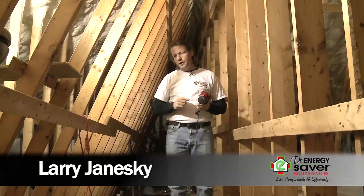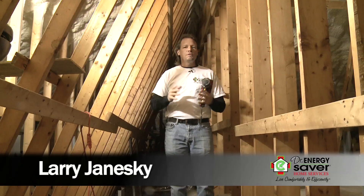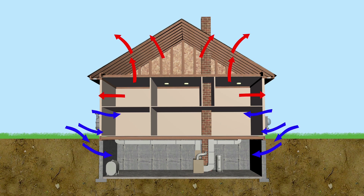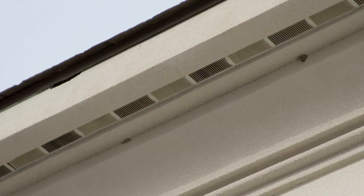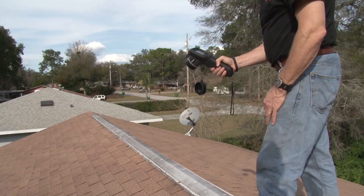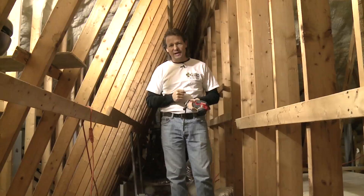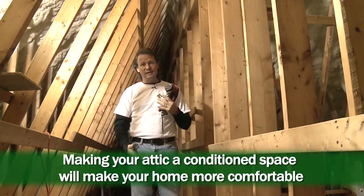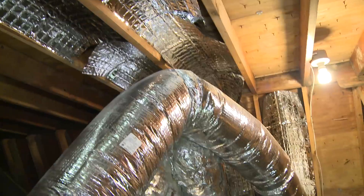At Dr. Energy Saver, the number one priority to make a house more comfortable, energy efficient, to reduce drafts, and lower fuel and electric bills is to take care of the attic — because warm air rises to the top of the house and leaks out. The attic is a very hostile place temperature-wise: in the winter it's vented and very cold; in the summer it's very hot because of the radiant energy of the sun — much hotter than the outdoors, could be 140 degrees in your attic in the summer. We want to make sure your conditioned space is isolated from that hostile attic. But what if we have an air handler and ducts in the attic?